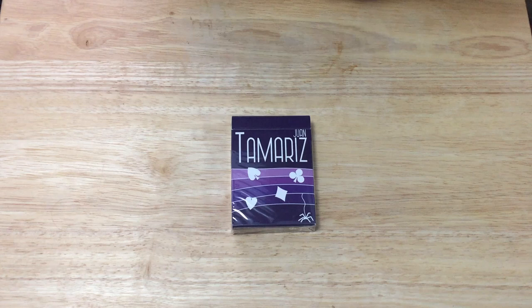Hello everyone, this is a Furry Team back with another deck review for you today. Today we're looking at the new Juan Tamariz deck.